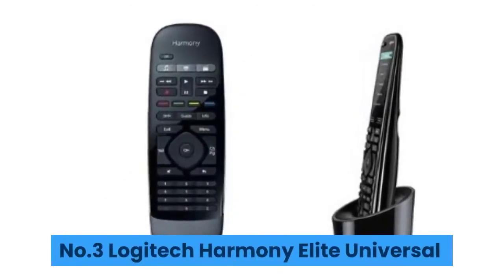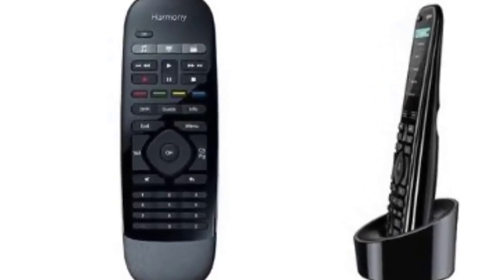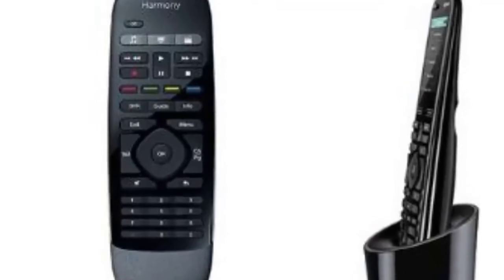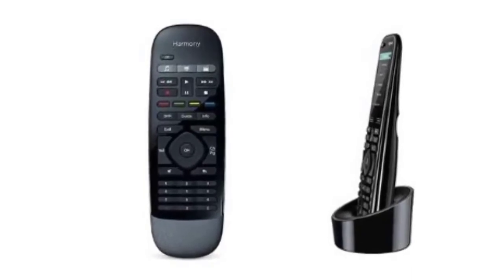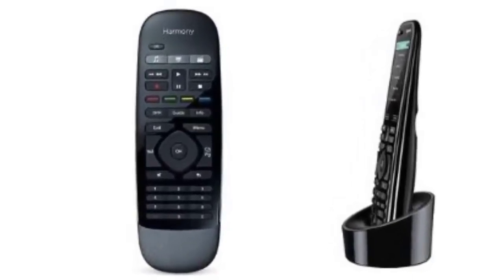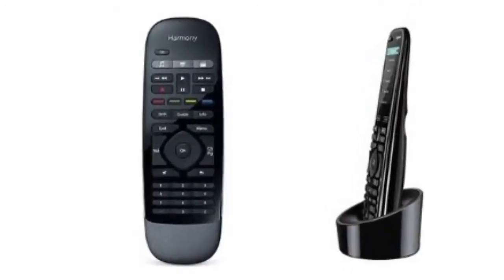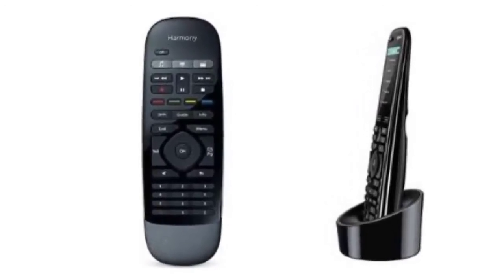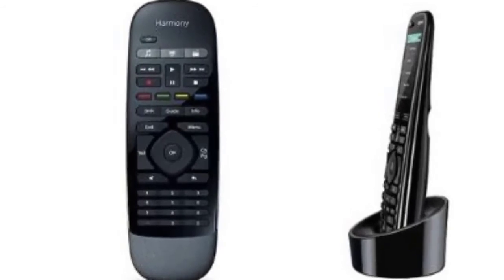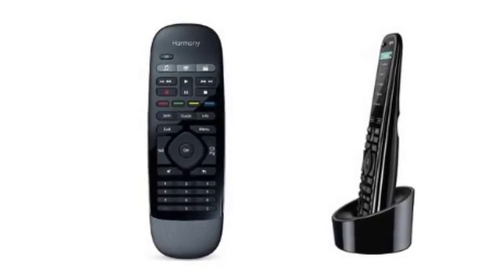Number three: Logitech Harmony Elite. The Logitech Harmony Elite is ridiculously powerful — it allows you to effortlessly control up to 15 connected devices. It not only lets you control entertainment devices and services, but you can also hook it up to pretty much all Internet of Things devices, letting you control the music in the kitchen or the lights in the living room. It's fully compatible with Amazon Alexa, and when it comes to controlling things, you are not constrained to buttons — the remote has a sharp touchscreen and also allows voice control.